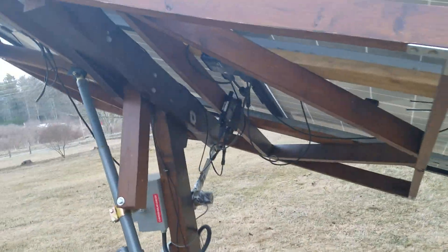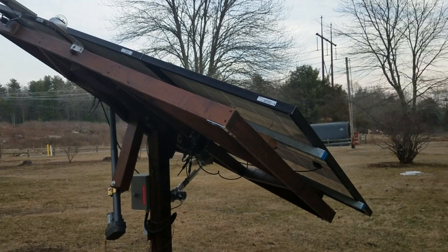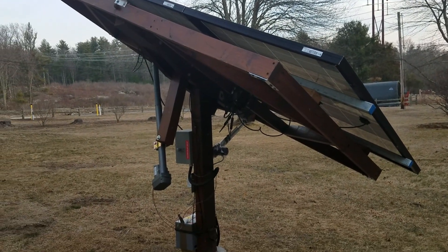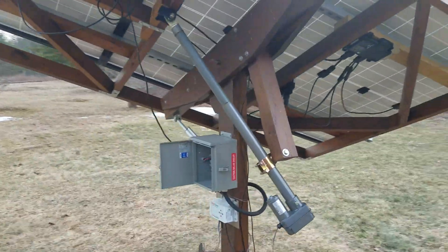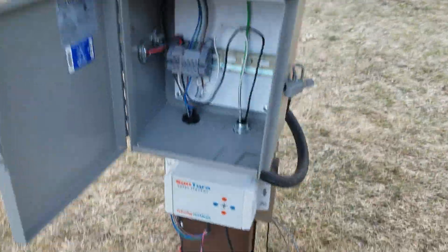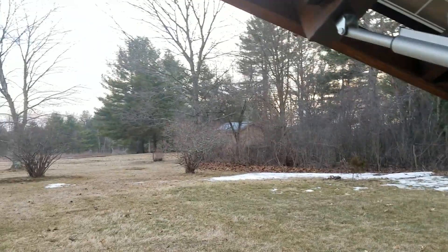This thing does pretty well in the wind — it's a little windy right now. But if it gets over 50 miles an hour, it's pretty wide open here, so I usually put it in a parked position completely horizontally and then brace it with a 4x4 post just so it doesn't move around too much. But it's got manual controls too if you want to move it yourself.